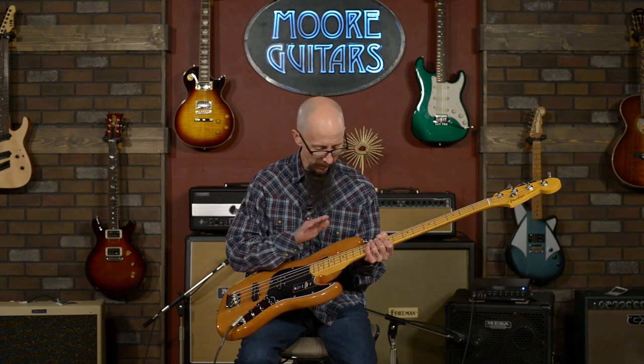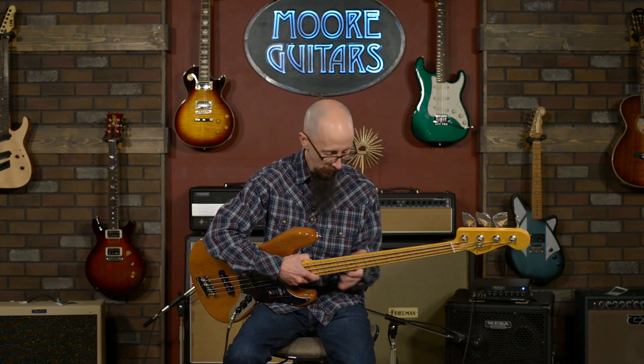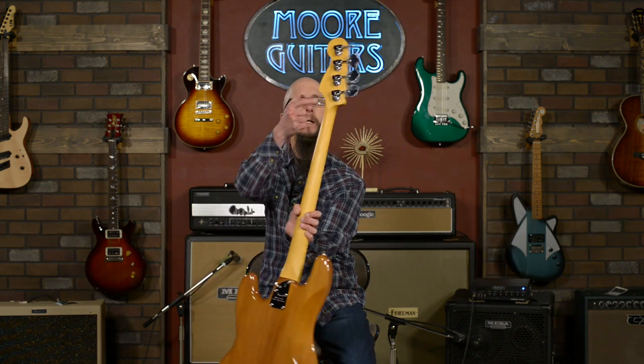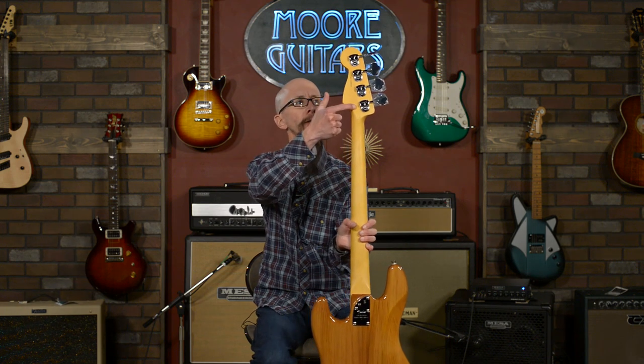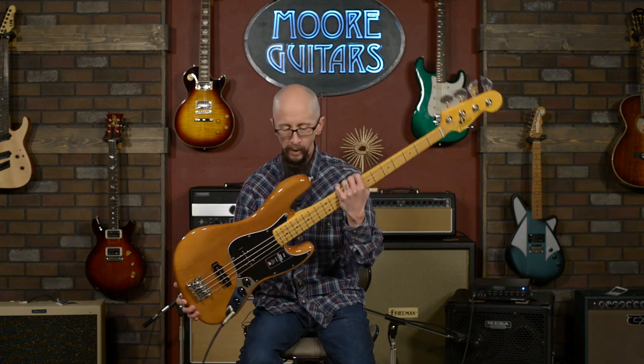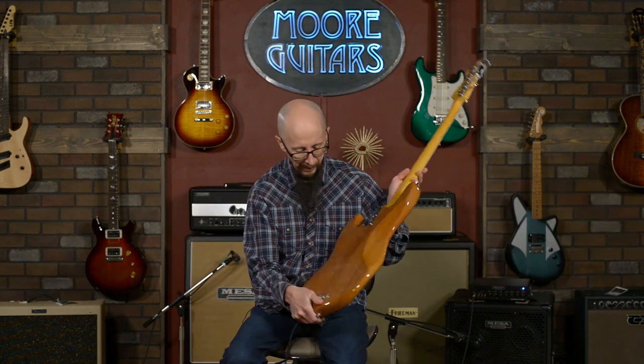It also features a nine and a half inch fingerboard radius, which is what they've been doing for quite a while now. They've got the Fender ultralight tuners on here, which dropped a little bit of weight. This thing is super light. I want to talk about the body a little bit.